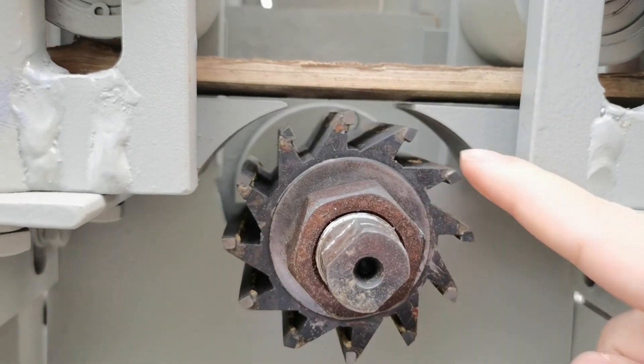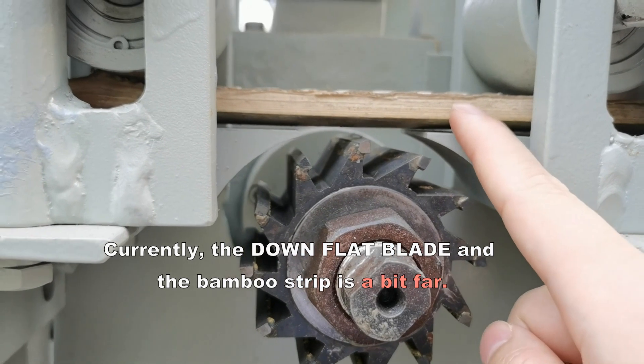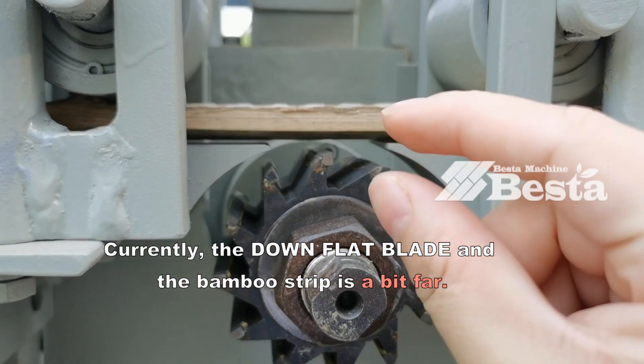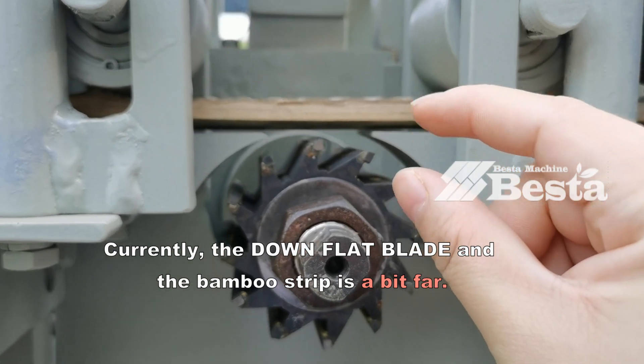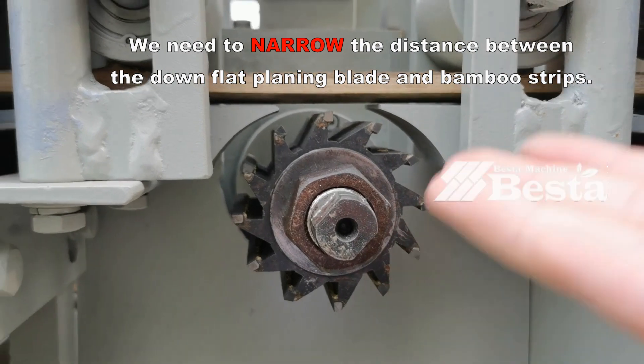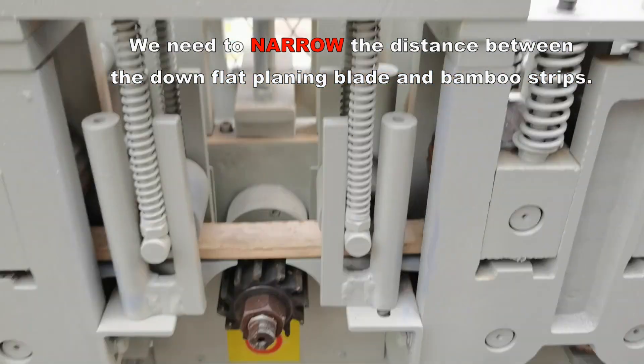You can see that there is a distance between the blade and the bamboo strip. The distance in this video is a little far, so we need to narrow the gap between them.